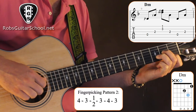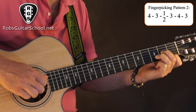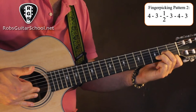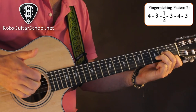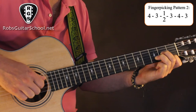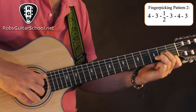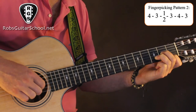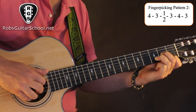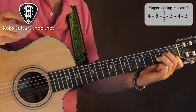What we're doing is: fourth string, third string — that's thumb — and remember these three fingers line up on their strings. Then with our second and third fingers, we pluck strings one and two. Then it goes string 3, string 4, string 3. Think of it as two groups of three: the first group, then the second group — third string, fourth string, third string. That's fingerpicking pattern two, which is used for the majority of the song.